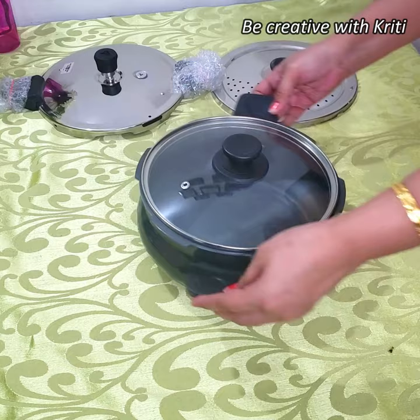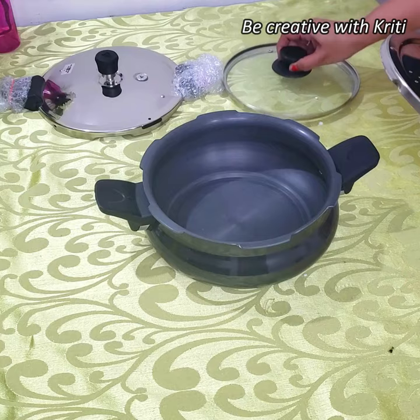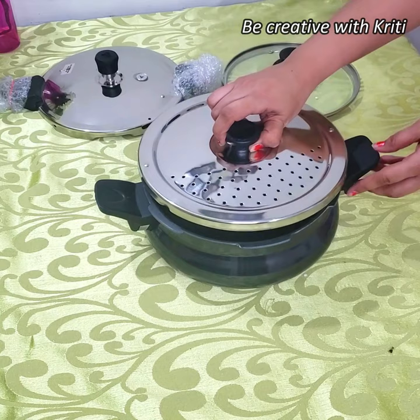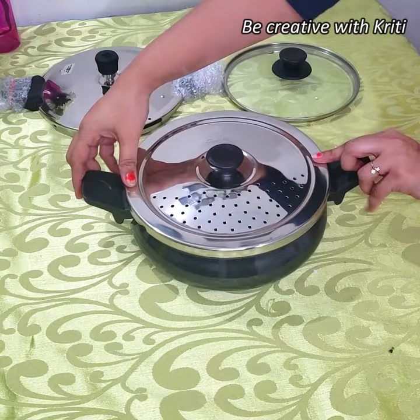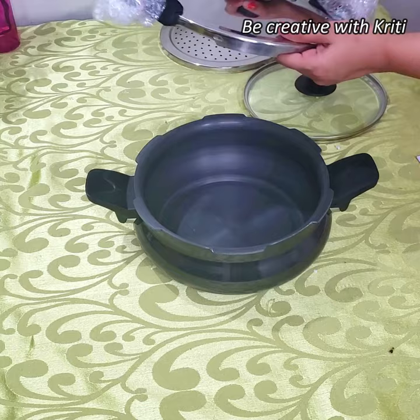The rest of the lids are stainless steel lids. This is the straining lid — there are holes in it like this. So if you have any liquid or something that has boiled in it, you can strain it. Look, this is fit — it doesn't come out, and you can change it from this. This is the pressure cooker lid.